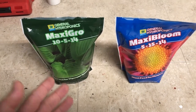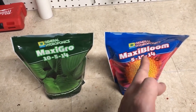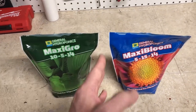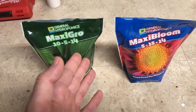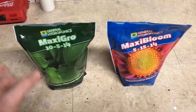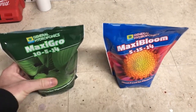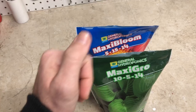In that video series I grew one set of plants in Maxi-Gro through the entire grow, and another set in Maxi-Bloom through the entire grow. Then in another part, I grew all the plants in Maxi-Gro and switched half over to Maxi-Bloom for the produce or flowering stage. In this video I'm going to grow one set in just Maxi-Gro, which I prefer, and then combine both 50/50 for a more general-purpose plant food.